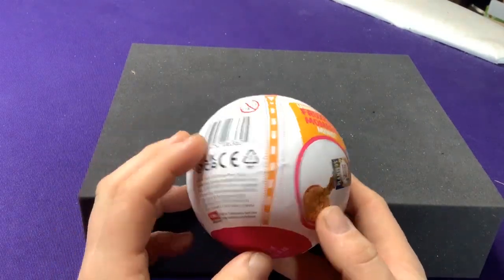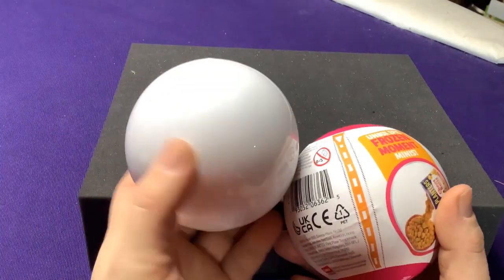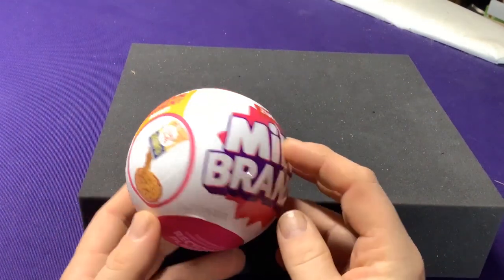They have these special Frozen Moments. I'm going to open up one ball, and then I have a bunch that we've already unwrapped, and we're going to take a look at those, just because it takes a while to unwrap these things and I don't want to keep pausing for that.